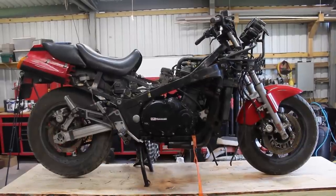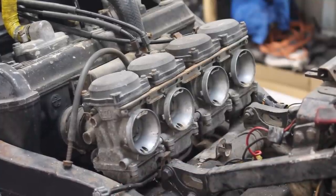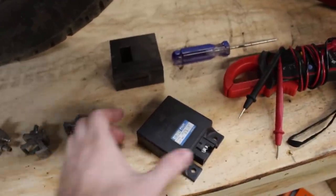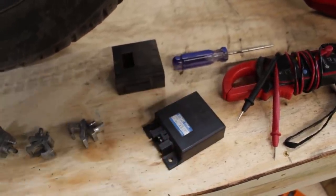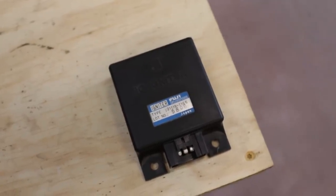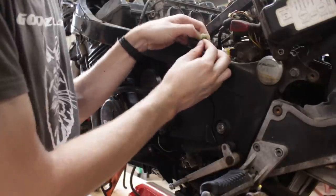So with compression and spark taken care of, next on the chopping block is getting fuel and air sorted, which means rebuilding the carburetors. Or at least that would be the next step if the ignition module didn't just totally shit the bed. It gave me grief in the last episode, but I fixed it by unplugging and plugging it back in. However, when I went to show Roman it firing off of starter fluid, nothing happened. It was at that point I decided to do a little more digging.